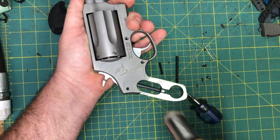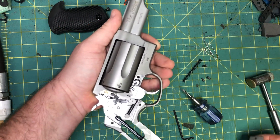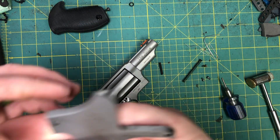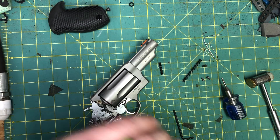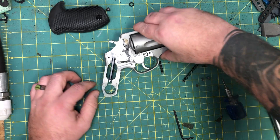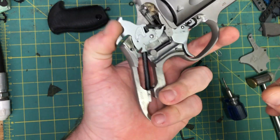Now we're going to hold the frame and tap with our polymer hammer all around the side plate — this loosens it and you can pop it right off. Do not take your screwdriver and pry; you're going to mar everything up. There is an indicator for the frame on the top of the side plate — you mess that up and you're going to have to send your gun back to Taurus.